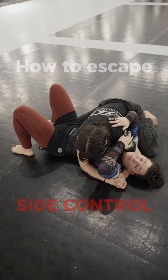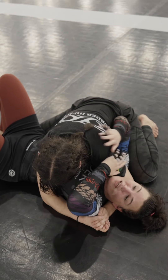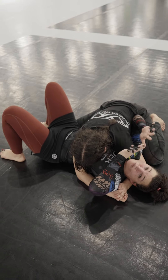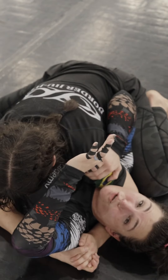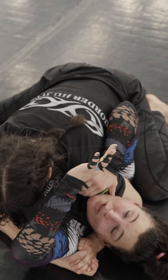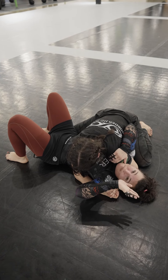We're inside control right now. This is a dominant position for her — whether she's smaller than me or heavier than me, the fundamentals are the same. I want to create space and I want to get away. You can see her shoulder is kind of into my throat, and that's what she's going to want to do. So my priority right now, first, is to breathe.